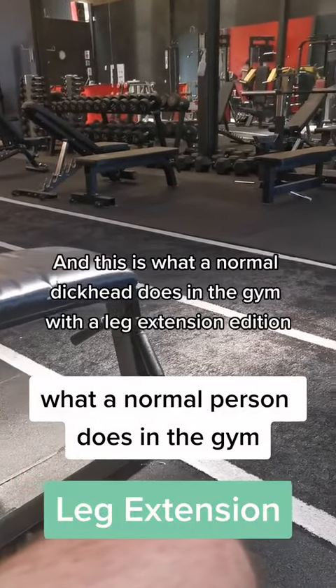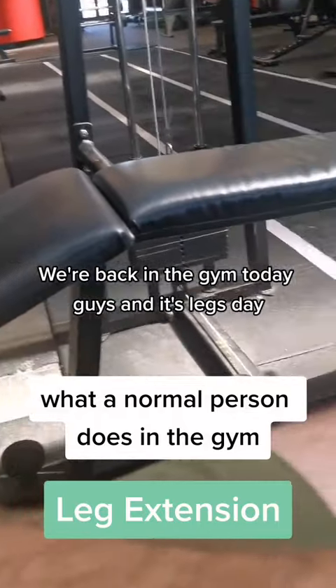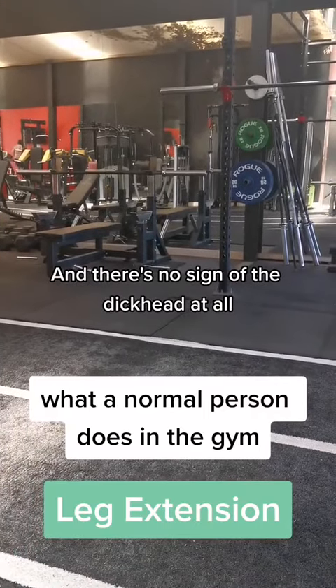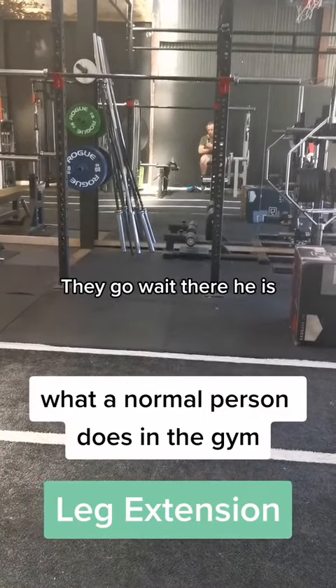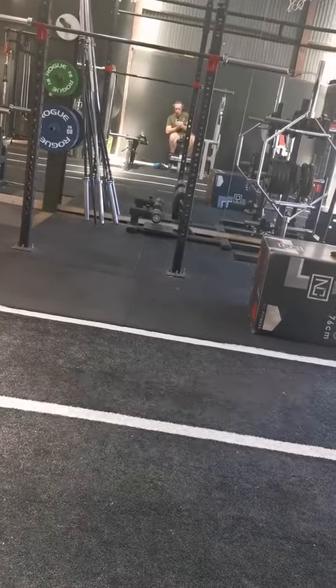G'day guys, it's Michael here and this is what a normal dickhead does in the gym — the Leg Extension Edition. We're back in the gym today, it's Legs Day, and there's no sign of the dickhead at all. Even though we just saw a shot of his hair. There he is — flexing from a distance and leaning over. What a dickhead.